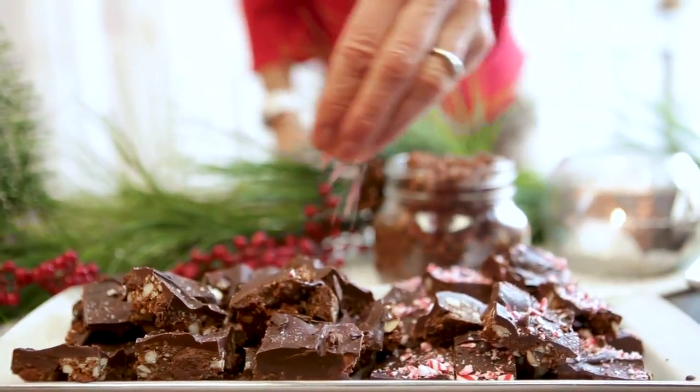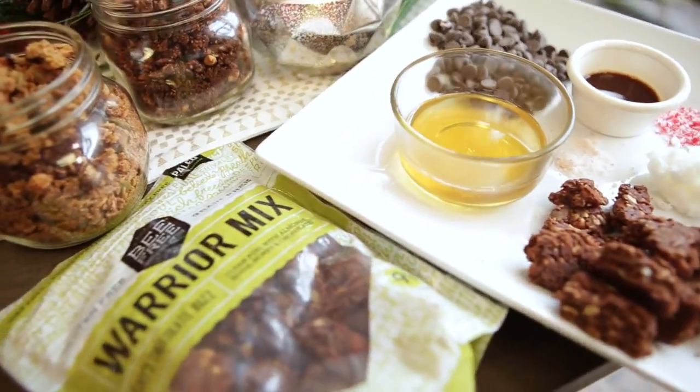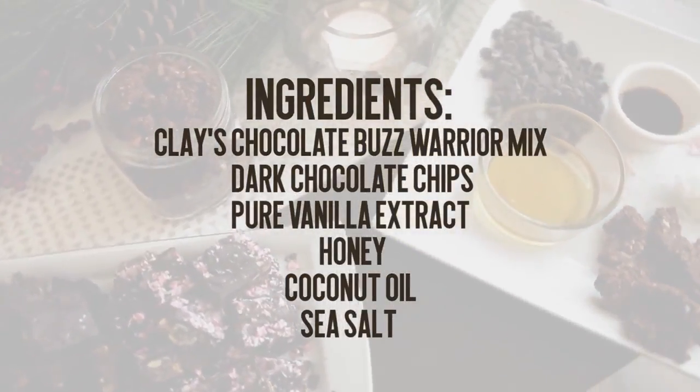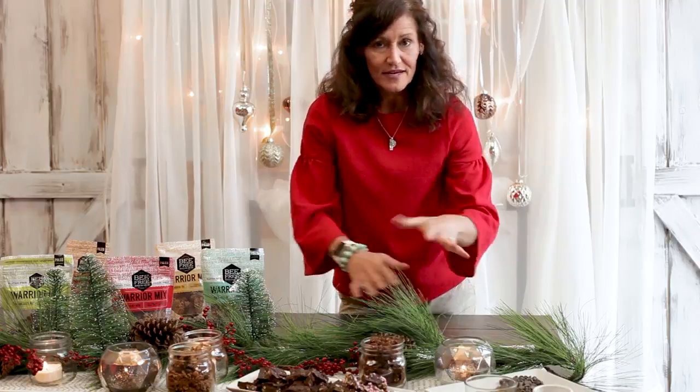For another happy healthy recipe idea, I've made some warrior fudge. You take a bag of our warrior mix and then you just add some really simple ingredients: dark chocolate chips, a little bit of honey, some coconut oil, pure vanilla extract, and then just a little pinch of sea salt.